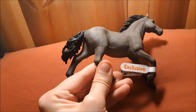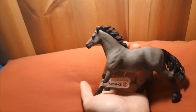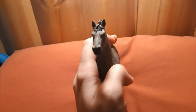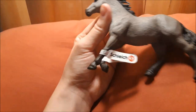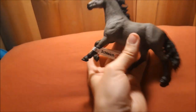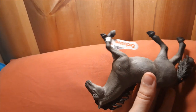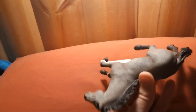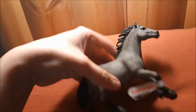I actually have the exclusive Mustang on the way, but this guy came first in the mail to me. And this model doesn't have any star or blaze or anything like that. It's just a three-colored model. The shading is actually well done. There are no flaws on him. This is actually one of my 2019 favorite molds — the quarter horse stallion.